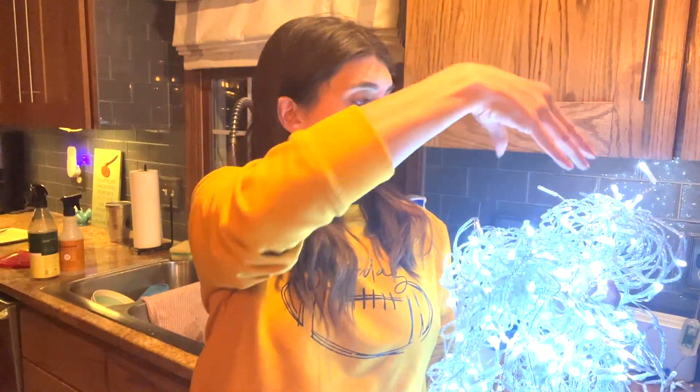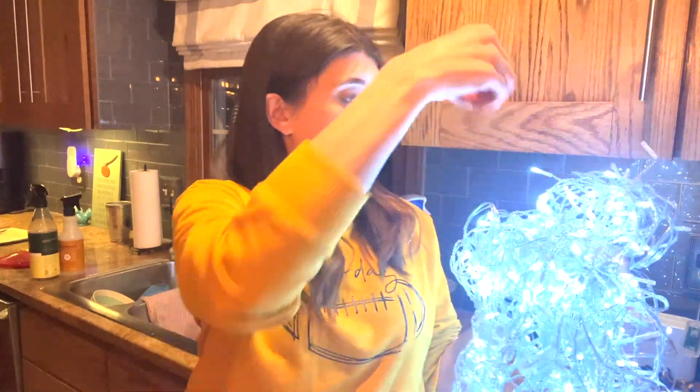They're also waterproof, which is excellent. I have some water here. I'm going to splash it on here. Nothing happens, which is great for these outdoor lights.